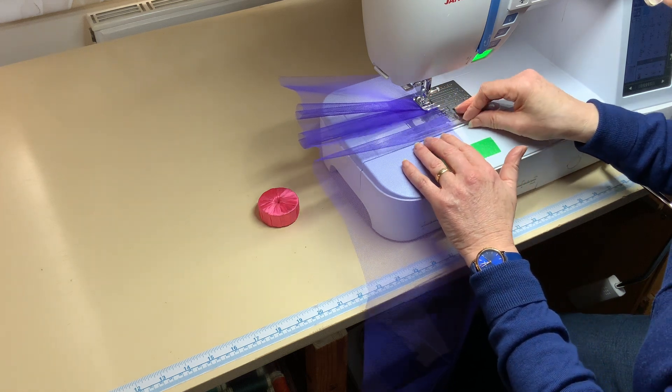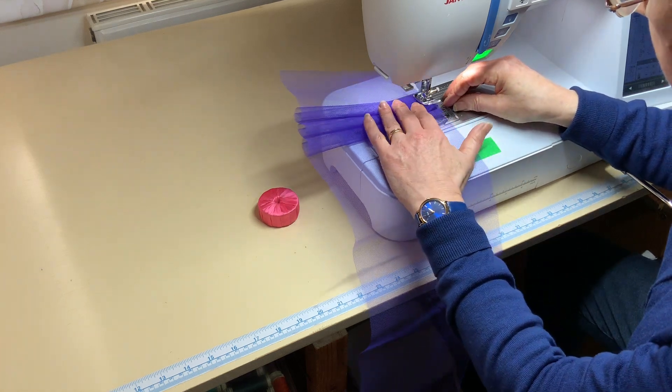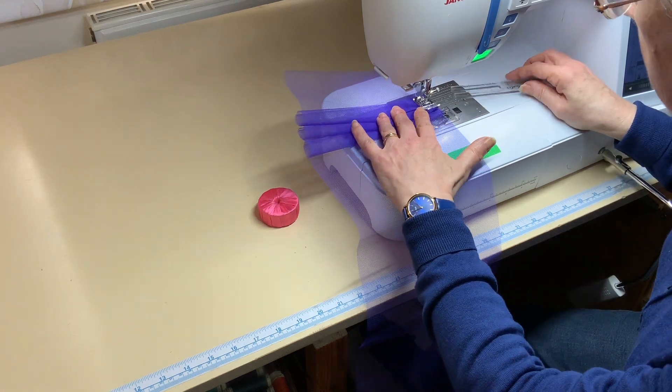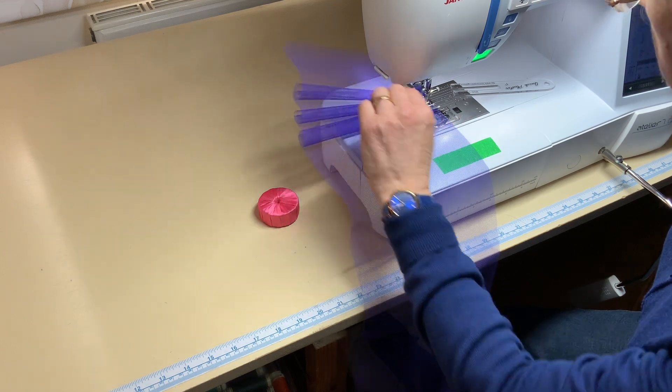I'm going to do one fold, lift up the presser foot, tuck the next fold underneath. Make sure the edges are nice and even. Presser foot down and then sew down to just before the fold of this second pleat.